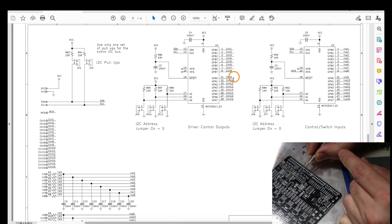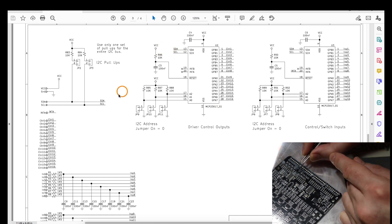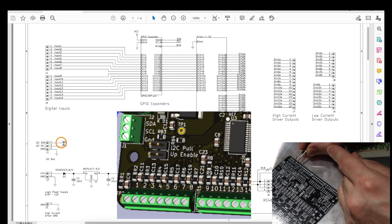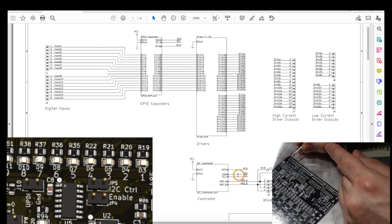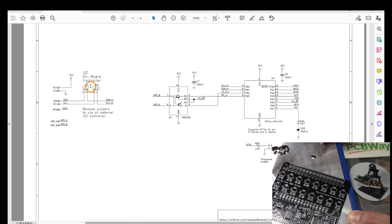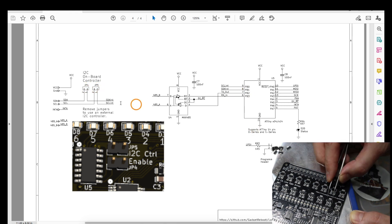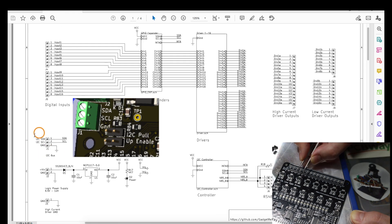The 16 outputs are controlled by an MCP23017 GPIO expander, which receives its commands over I2C. The I2C connections to the GPIO expanders go to a screw terminal where an external controller can be used, and the I2C also connects to an onboard ATtiny device. Depending on the intended I2C configuration, various jumpers can be installed or removed, including the ability to isolate the ATtiny from the I2C bus altogether, allowing an external I2C controller to take over on these GPIO expanders.